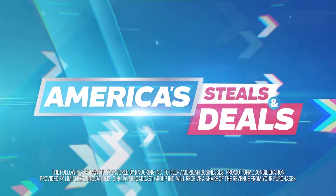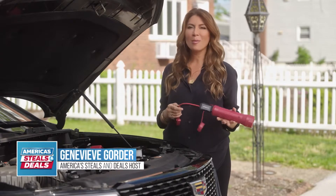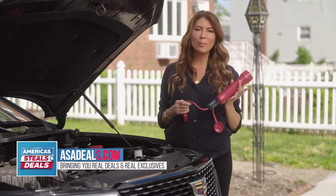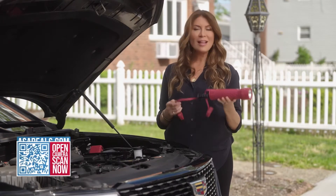The following segment is sponsored by Naki. Did you guys know that hot weather can actually drain your car battery? We all think that the winter months can be the culprit, but summer weather can be a huge problem for your car too. So let's talk about it.